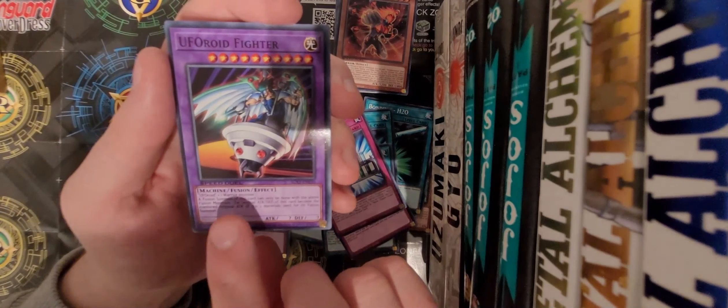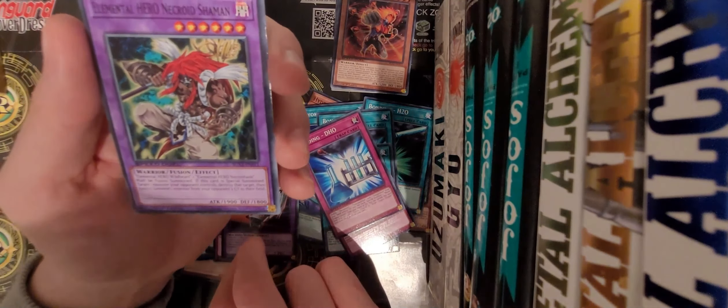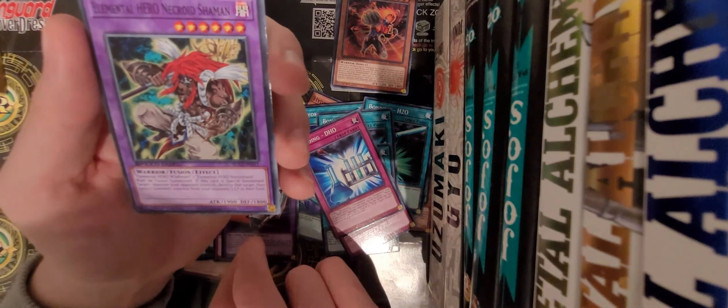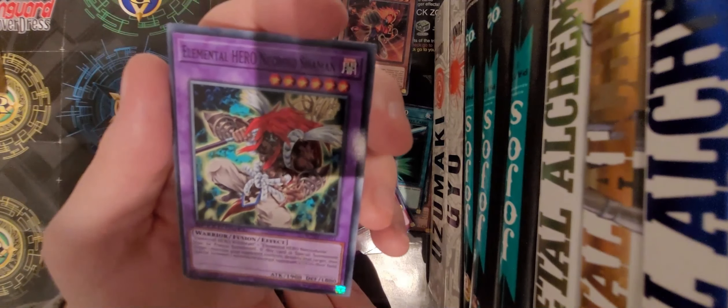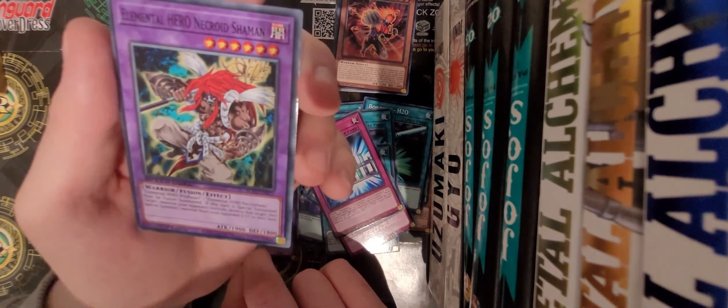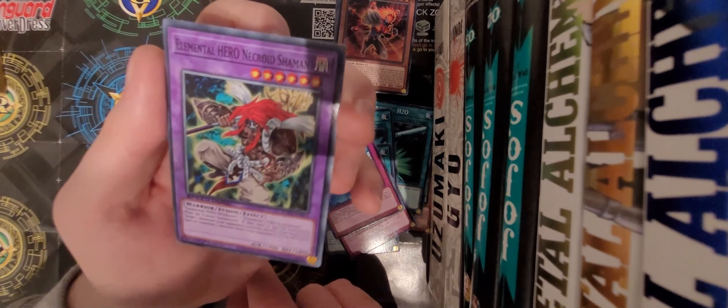Then we've got UFO Android Fighter. Elder Hero Necroid Shaman - oh, that is such a cool design, this is probably my favourite design in the whole set because it's a Shaman kind of card, that is awesome.